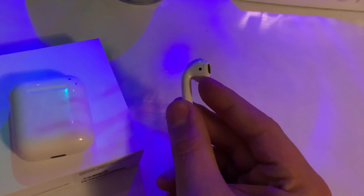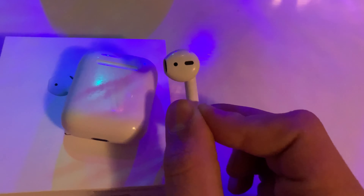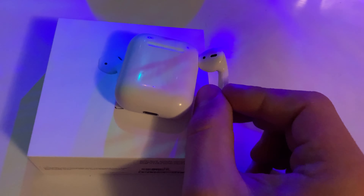Everything's good about it. The charge usually lasts about 24 hours — that's including the battery case. The average battery life of the buds themselves is probably four to five hours. After a year of use, everything is still good about them.